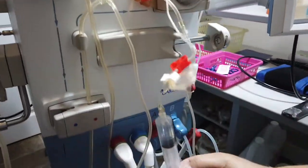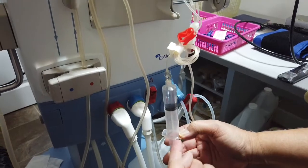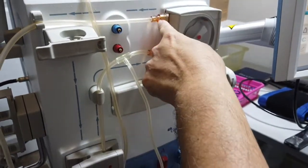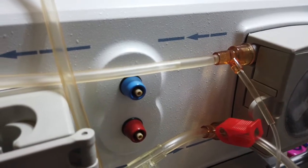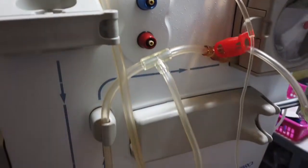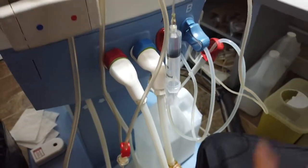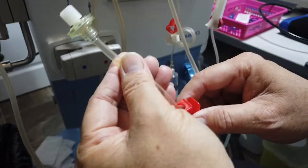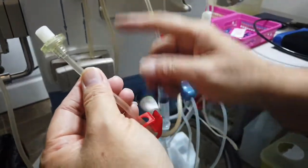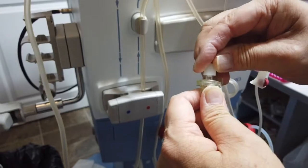I let the heparin drop a bit and push the plunger until I see fluid going into the chamber. Once that's done, I let it hang so any air rises to the top. Next I take the sensor line for the interior, loosen the cap so it's loose but not off, then go ahead and open up the saline bag so water fills in.